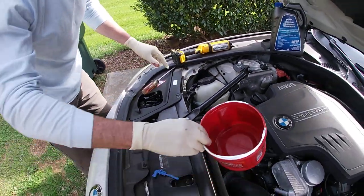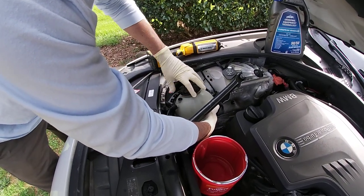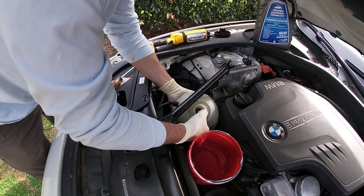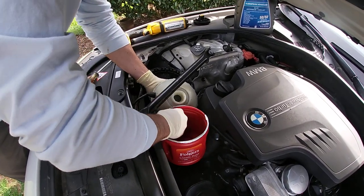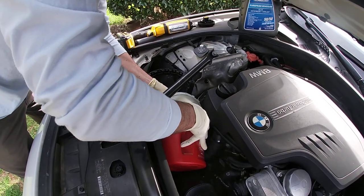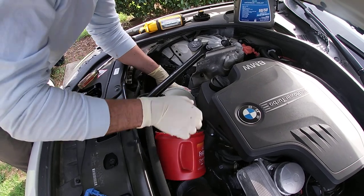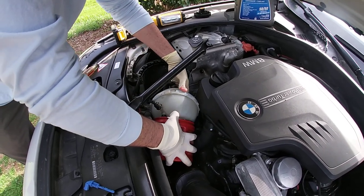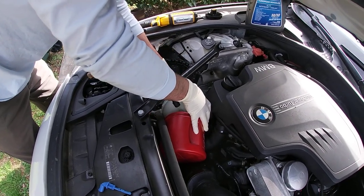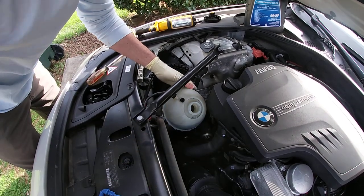Now I'm actually going to drain the coolant that's in there so I don't make too much of a mess when I undo the sensor. There's a hose on the backside I could pull off to get more of the coolant out, but in this case I'm going to try and do it as much as I can this way — which is not a lot.